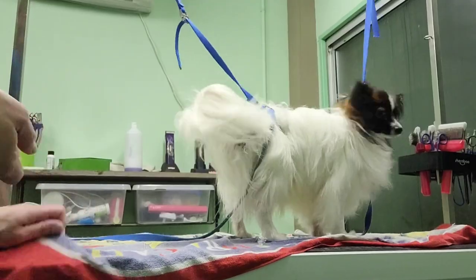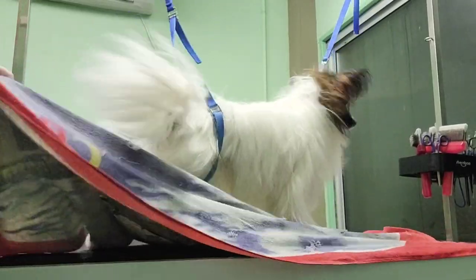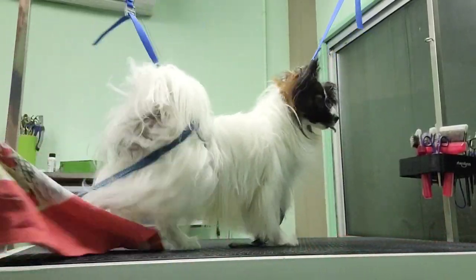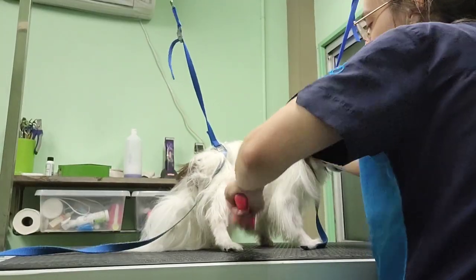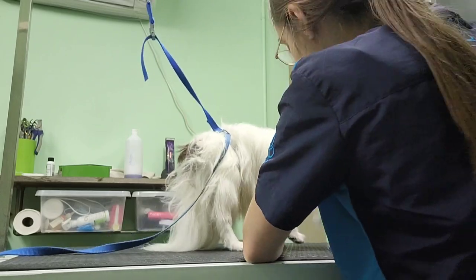After you're done, make sure the coat is completely dry, otherwise you're gonna end up with some resistance while brushing him. Don't worry about the knots that were created during the hair blowing process — they are easily brushed out.